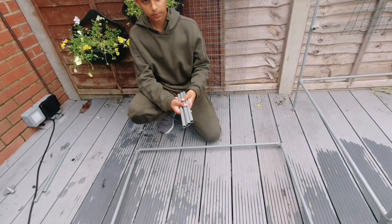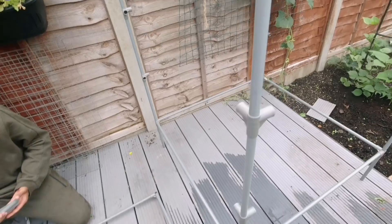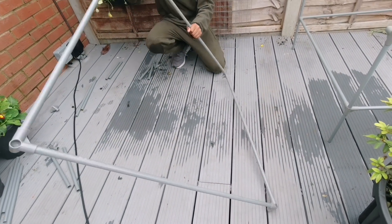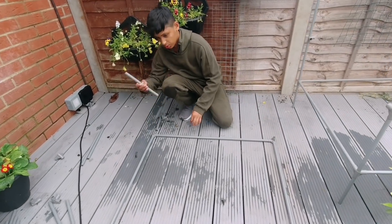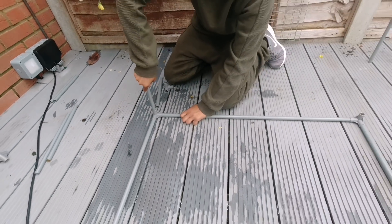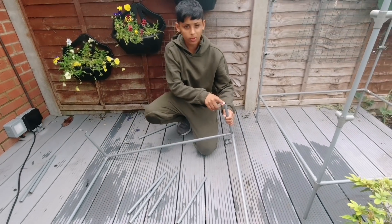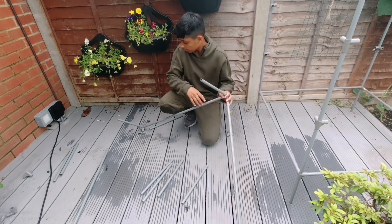Now we're going to be attaching these legs onto this frame. Let's turn this around and put those short ones on there. Connect them — we're going to connect all four of them, same size. These are going to be the bottom legs. Now turn this around so it becomes like a table.